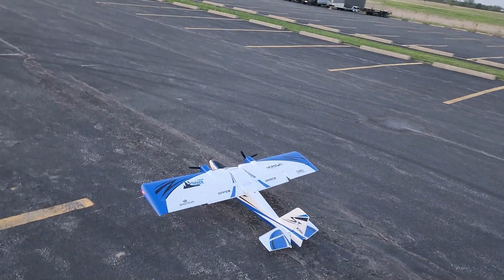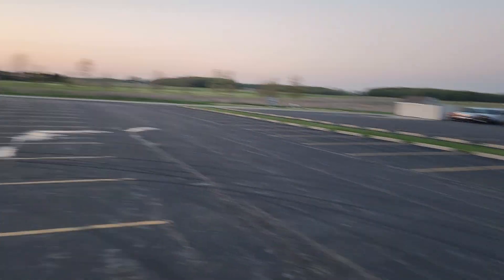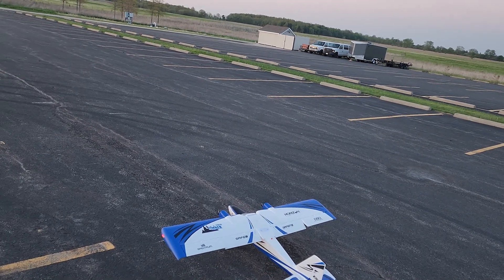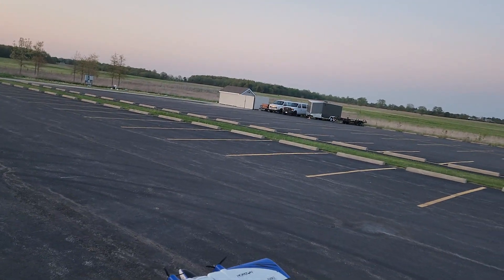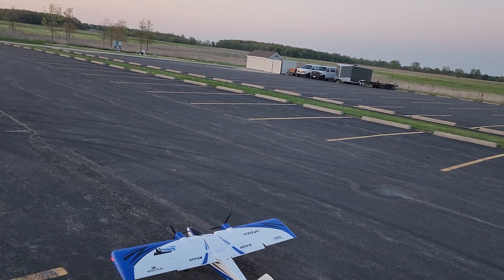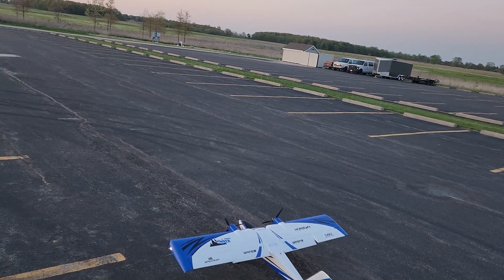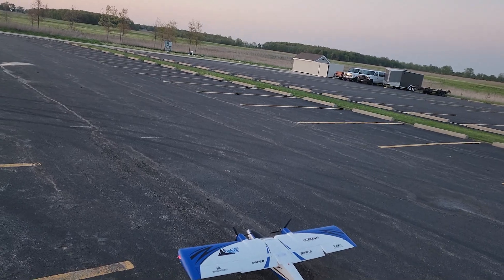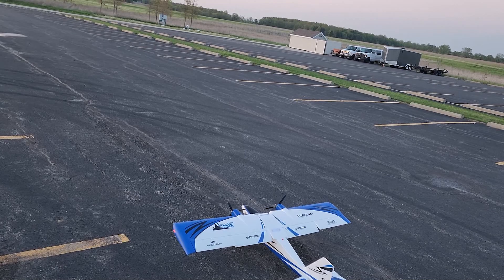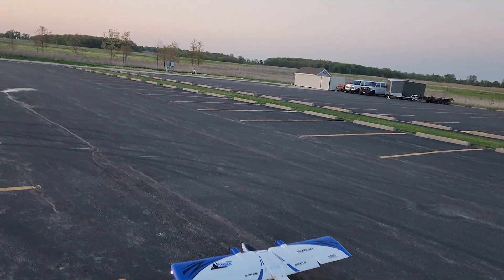Those guys have landed now, so let's get the Twin Timber up in the air before it's too dark. I do have my iX20 SE back from the Horizon Hobby repair shop — they didn't find anything wrong but now it's working good, so I'll take it. I am in high rates and SAFE is off. I did set it up with SAFE, and I have one click on flaps. Let's get this thing going.